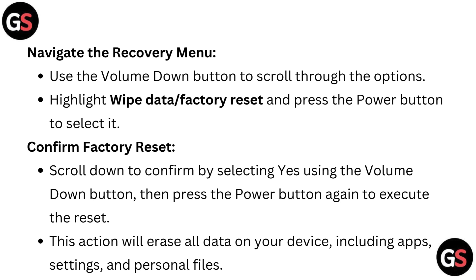Navigate the recovery menu using the volume down button to scroll through the options. Highlight 'Wipe data / Factory reset' and press the power button to select it.